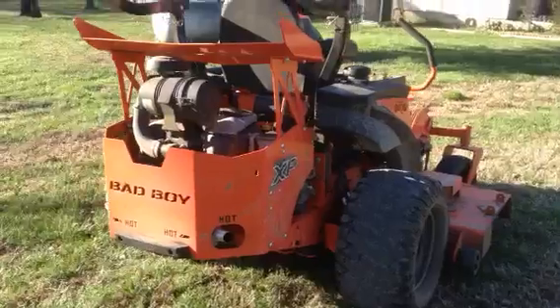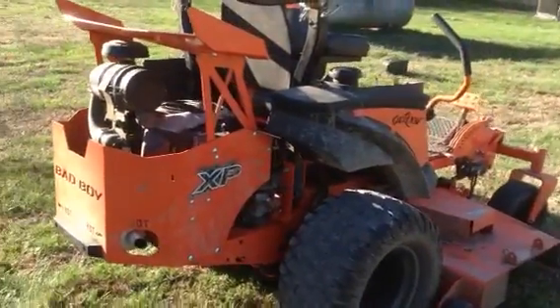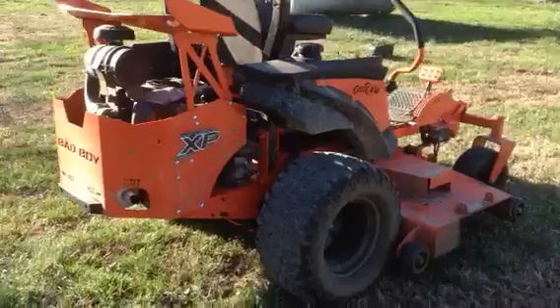Since I've had it I've put about 250 hours on it and I've had excellent service out of it so far.